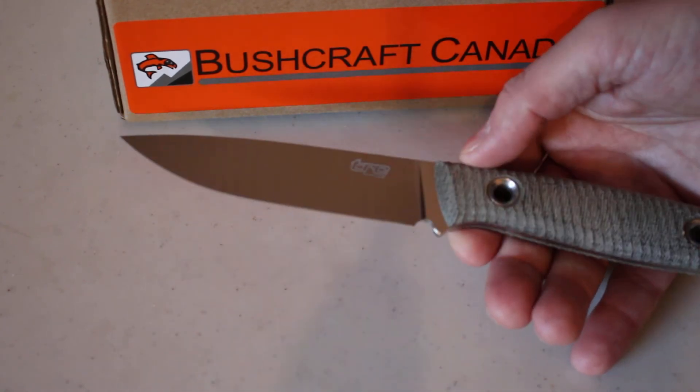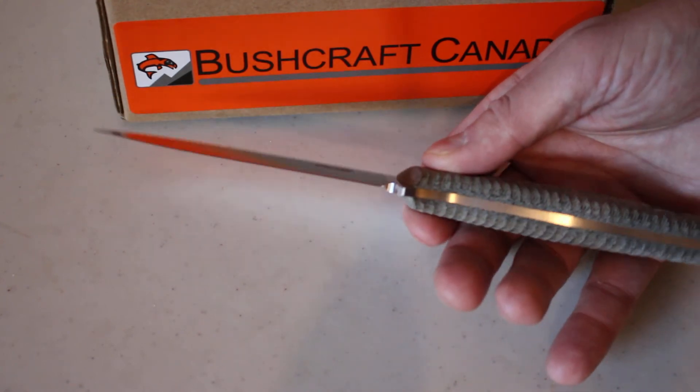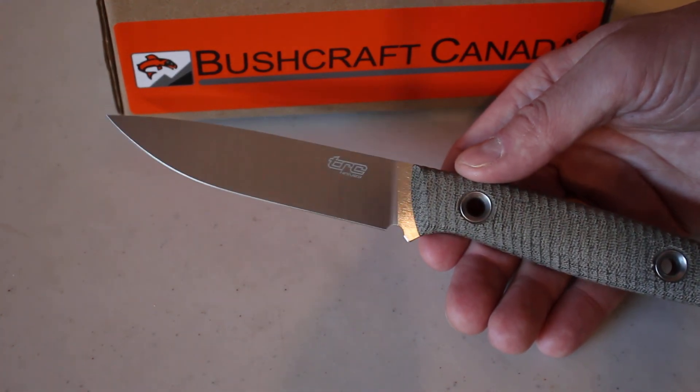Nice tapering full flat grind with that micro bevel. Anyway, we just have a few of these. You can see them on our site bushcraftcanada.com, or of course you can always email me at paul@bushcraftcanada.com.